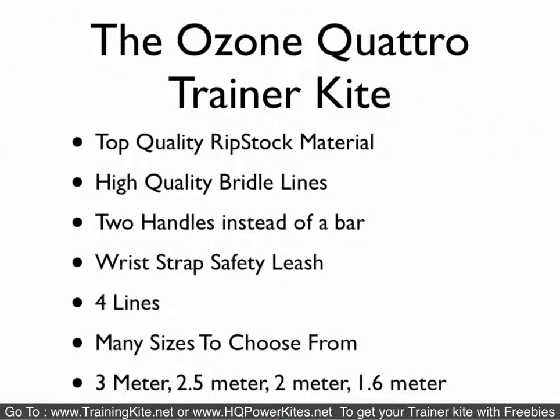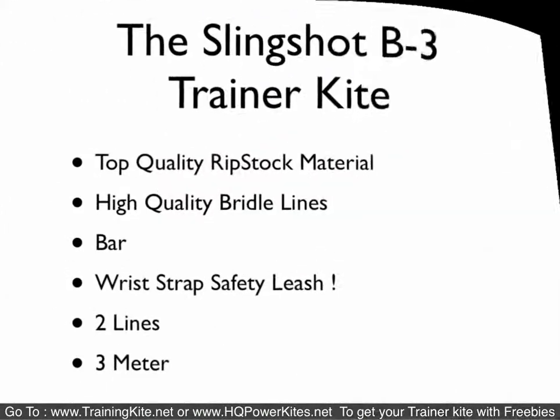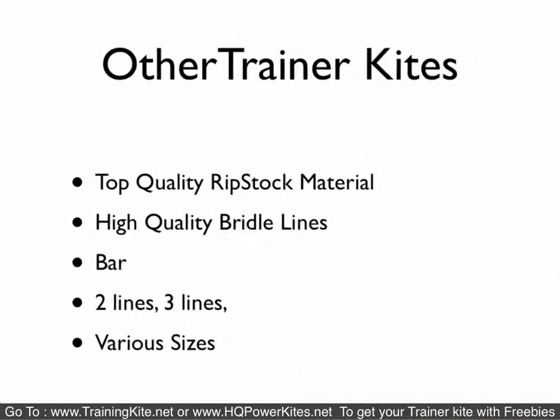The Ozone Quattro is a four-line trainer kite in its own league — not really what most people get into when first starting with a trainer. It comes in four sizes and uses handles instead of a bar, giving you brake lines. The Slingshot B2 we don't really recommend because it doesn't come with a safety strap, only comes in one size — two meter — and is a two-line kite. We'd recommend the HQ Rush 4 or as low as the Symphony TR 1.7 instead. The Slingshot B3 is an upgrade: it's bigger at three meters and comes with a wrist strap safety leash.